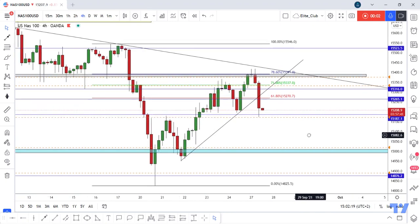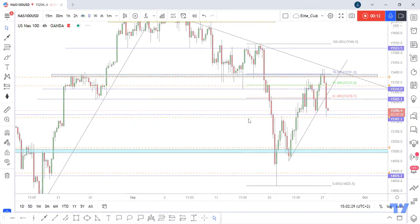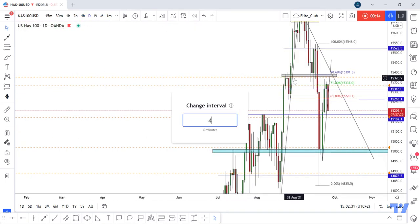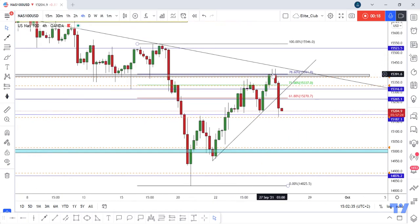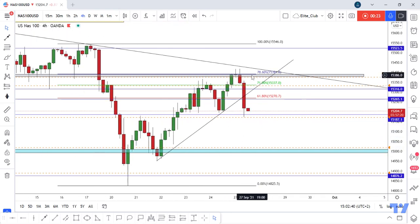Hello traders, hope you're enjoying trading. This is a NAS100 USD new analysis. On our time frame we have a very simple setup — we have this major level of previous resistance and support, the price closed below it, and now gives us this amazing evening star pattern. Also, the price touched the 78.6 Fibonacci level and moved to the downside.